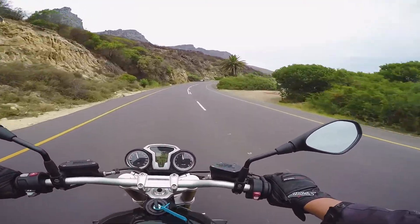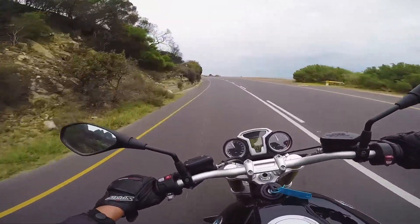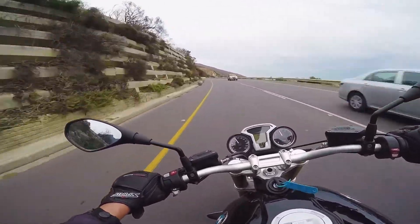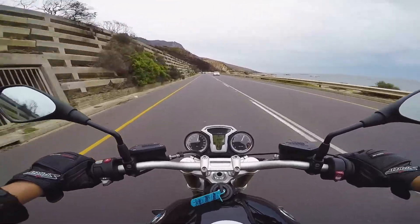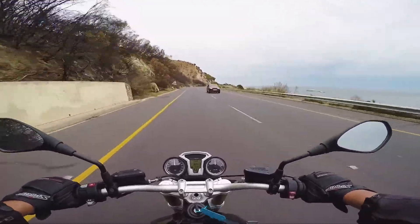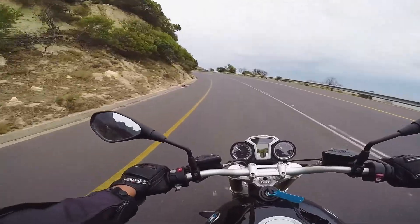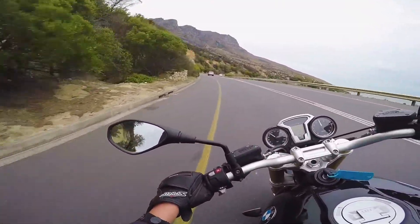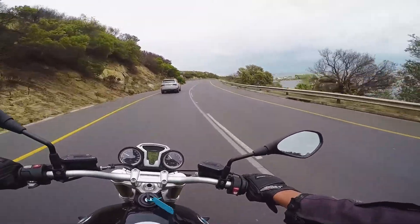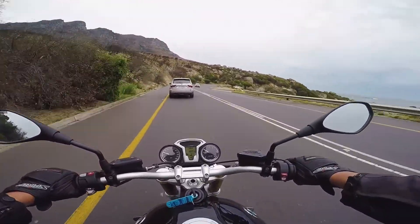I didn't really get to do this with the Supersport, but let's see what the R9T feels like in these corners. It's taking the bumps in its stride. There's a bit of wallowing. Lots of torque — going to ride that torque curve. The suspension is very bouncy, which is good for around town, not sure about up here. It appears to be non-adjustable forks. The rear feels a little washy — neither here nor there. The front end doesn't actually feel too bad; it's the back that's a little concerning.